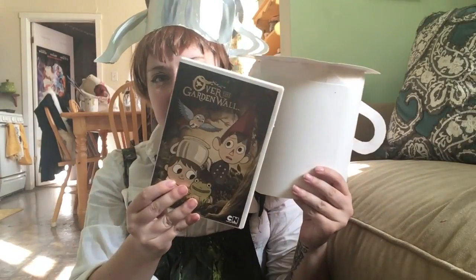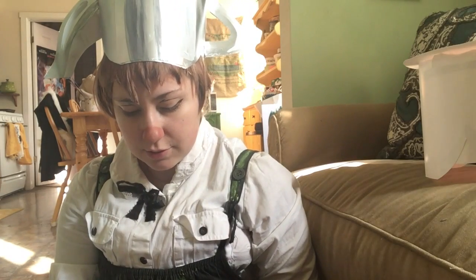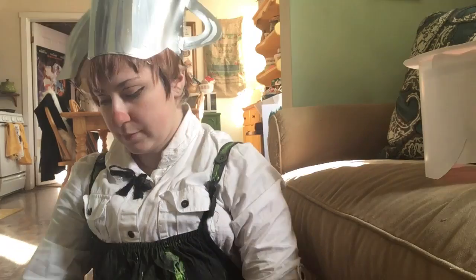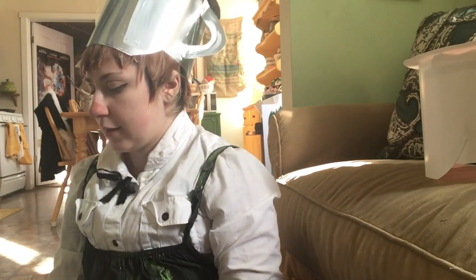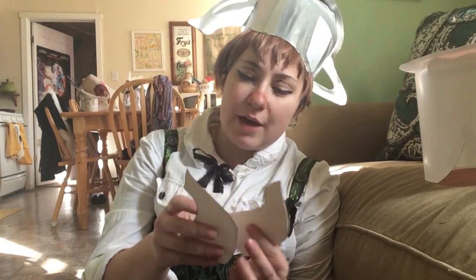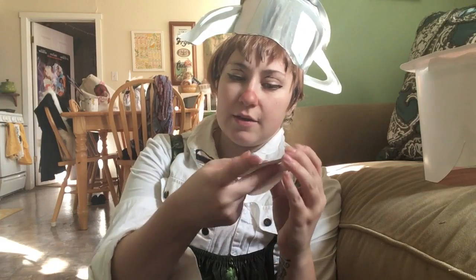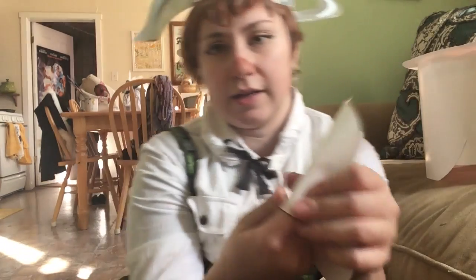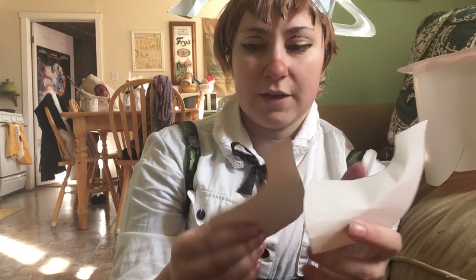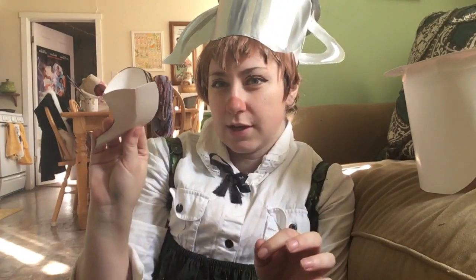Now all we have left is the spout. Same basic way the handle was done, but a little differently. Cut out a spout shape — leave a little bit of a rounded edge on the bottom. Trace and cut out another one so you have two spout pieces. Before you touch them with glue, mold them around your finger so you get a nice fake roundness. When they fit together it looks like a proper curved spout. Then glue the edges together.